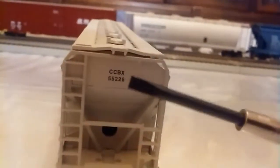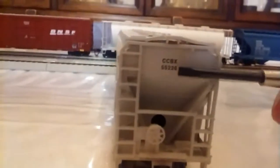On this side you just have your ladders, car number, and company lettering. The same thing is mirrored on the other side. The side with the most detail has your brake detail — the main detail on that side is the brake wheel, the ladders, and the car number and company name.